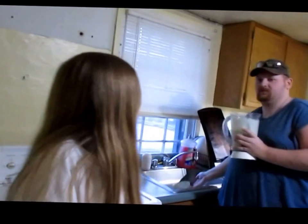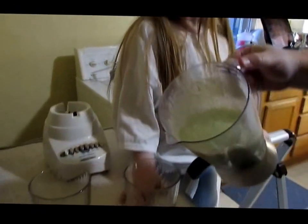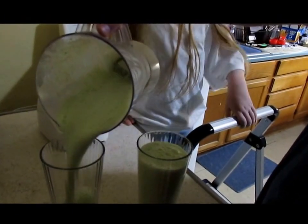And now you dump it in your cups. And then you can get a straw.